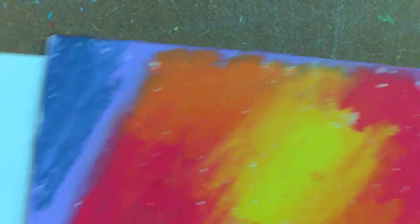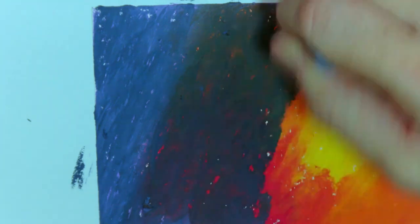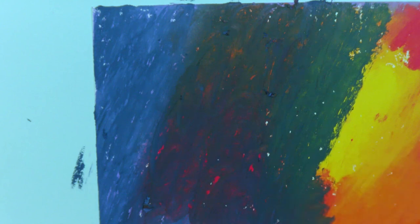The reason we want to let it dry for a few hours at the very least is because we don't want the colors to mix. When it's fresh, the colors would mix because it is oil pastel, but when it's a bit drier it doesn't mix as much. This is our second layer — some of it is still mixing because it's not completely dry, but for demonstration purposes it's fine.